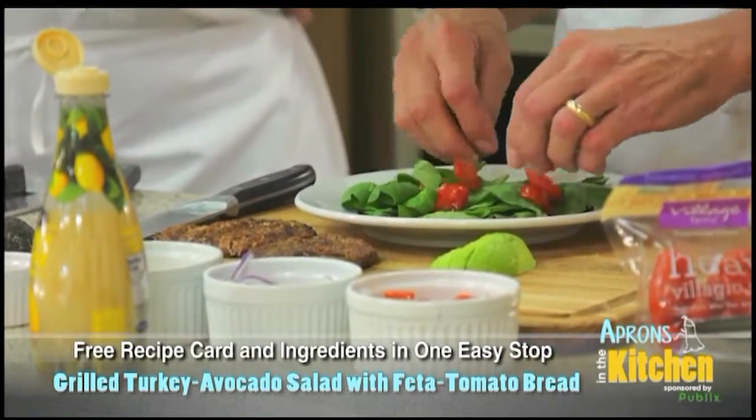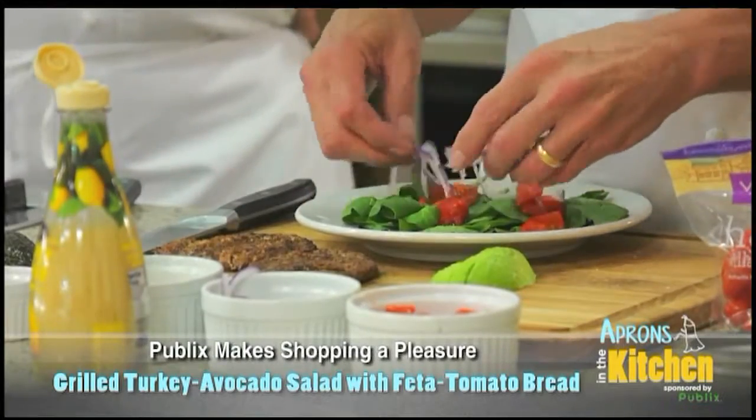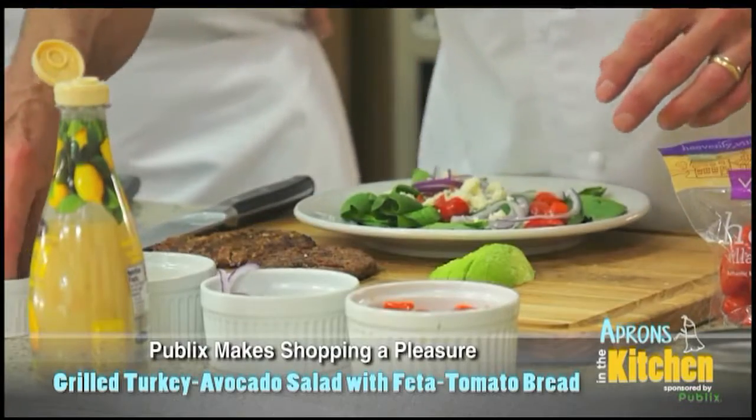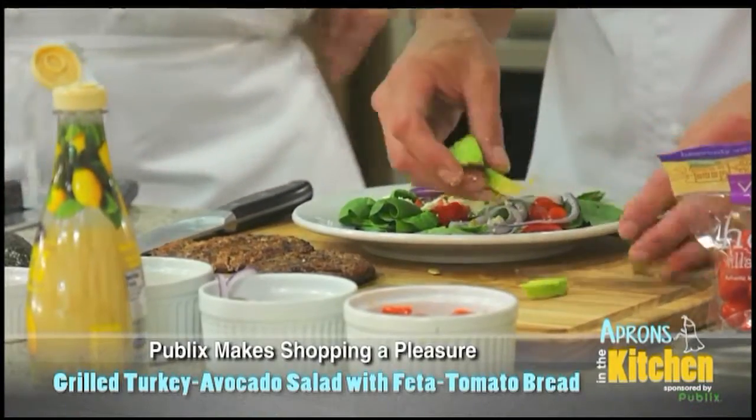These are really cool tomatoes — me and Alan love these. A little bit of onion, a little bit of our feta cheese, and some pepitas. Then take a little bit of avocado and just kind of put that on there.